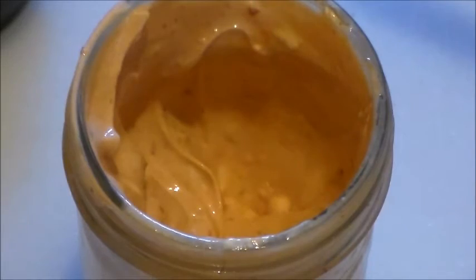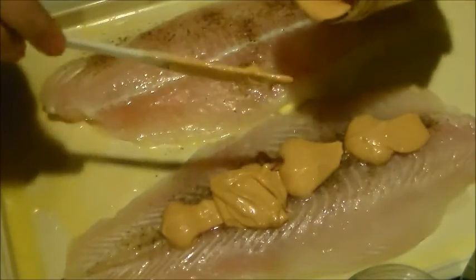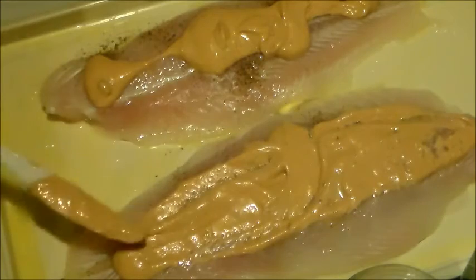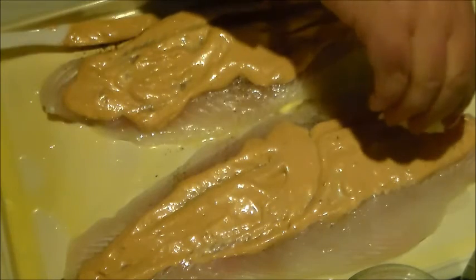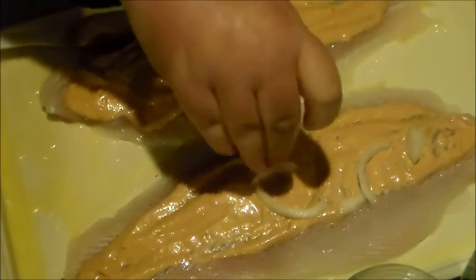That would be great on shrimp too, by the way. Let's put some sauce on here. I think there's no right amount, so I'm just going to kind of go for it here. I cannot wait to try this. Now the next thing he did was top it with some thinly sliced onion, which I have right here.